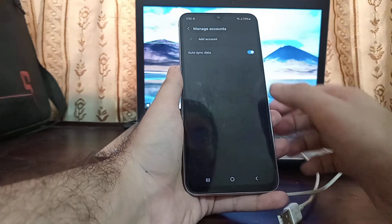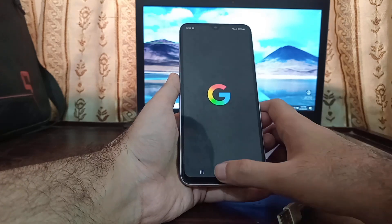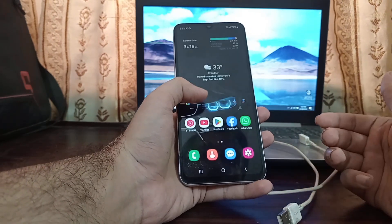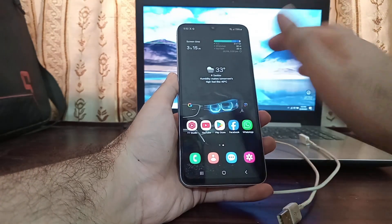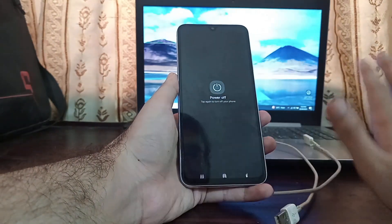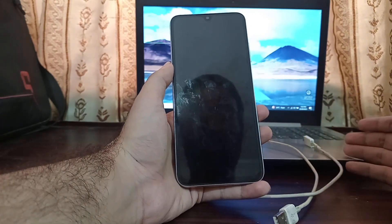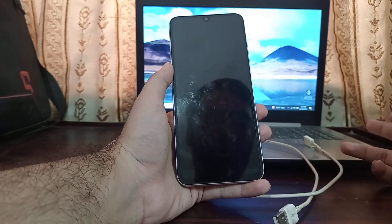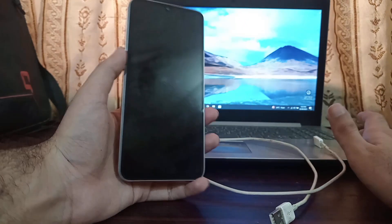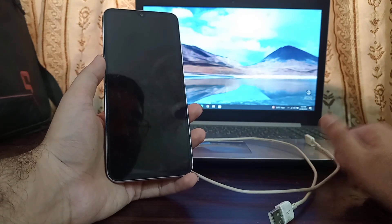As you can see, there are no accounts left. After removing all accounts, you also need to back up all your data, because in this process all data will be removed. After that, simply power off your device and set it aside. Now we're going to download the firmware on our computer and prepare the flashing software, which is official Samsung software.